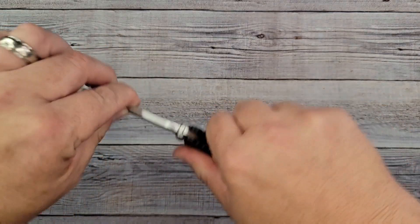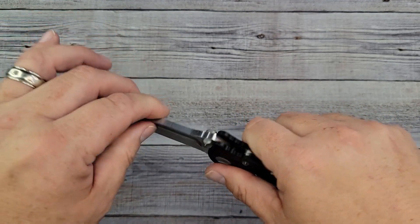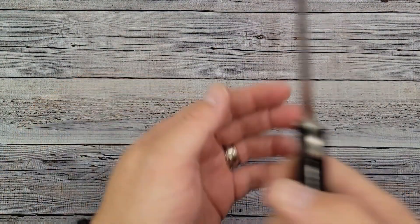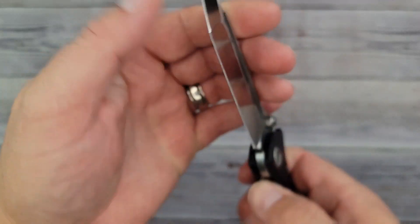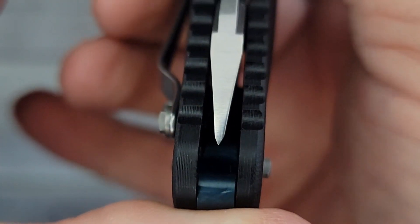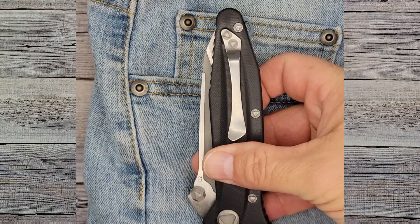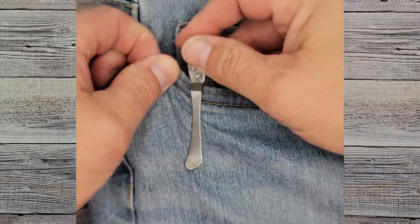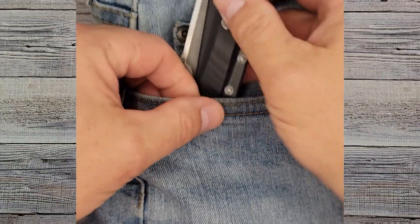Let's see how solid she is — oh yeah, left and right, up and down. It feels like a fixed blade — it is super solid. How's the lock-up? Lock-up is around 40 to 45 percent, right about in the middle. Are we centered? Yes, we are centered. Look at that ginormous tip.